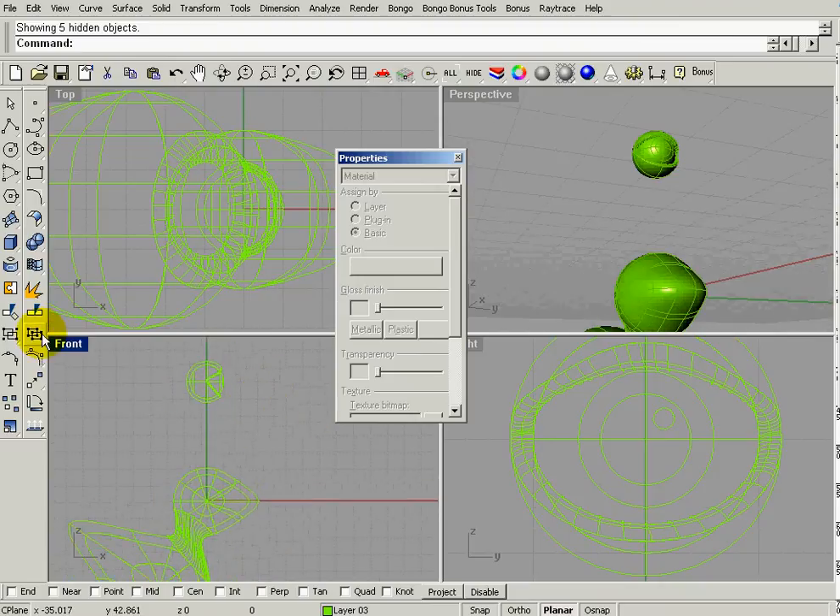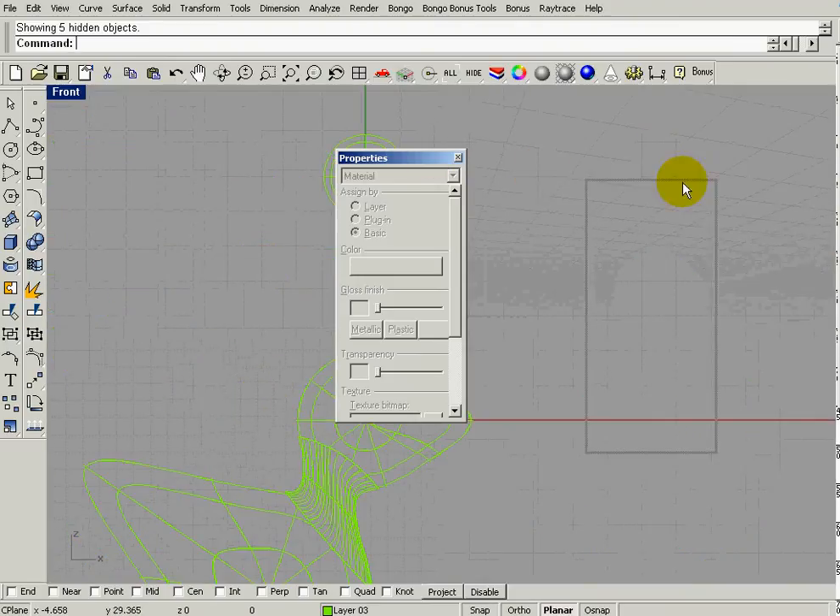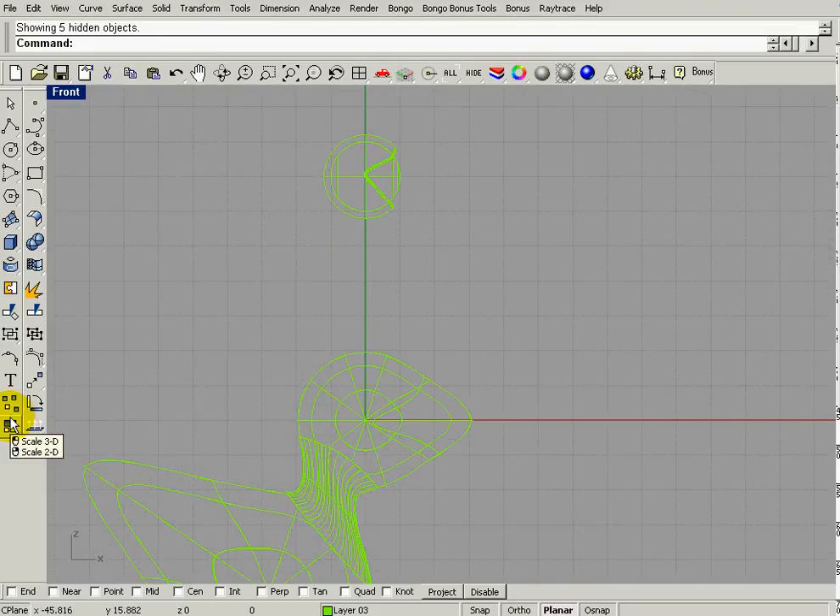It's a little bit bigger so it was a convenient size earlier. I'll go down to Scale. Actually, I want to scale everything together, so I should group everything first. Now I'll scale it — click the center, pull out a control line, then left-click and drag in to scale smaller. That looks pretty good.